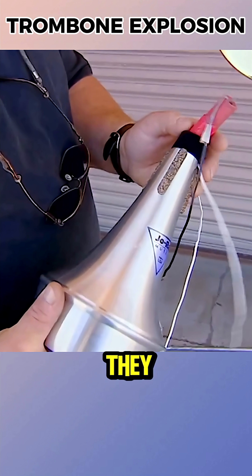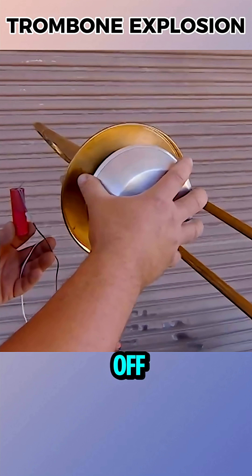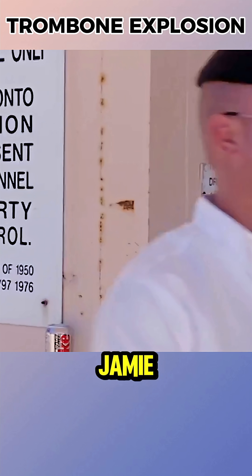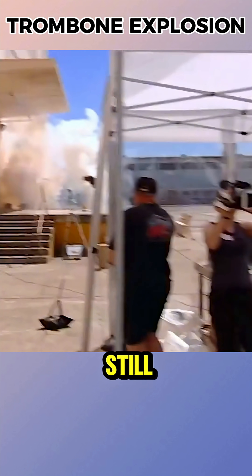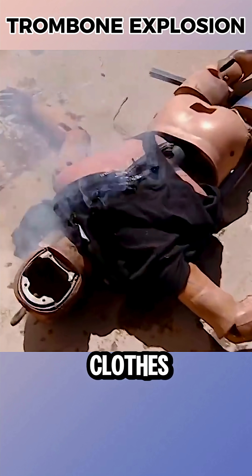In the first trial, they used firecrackers. The mute flew off, but the slide barely moved. Jamie then tried his own homemade explosives — stronger blast, but the slide still didn't fly, and the dummy's clothes caught fire.